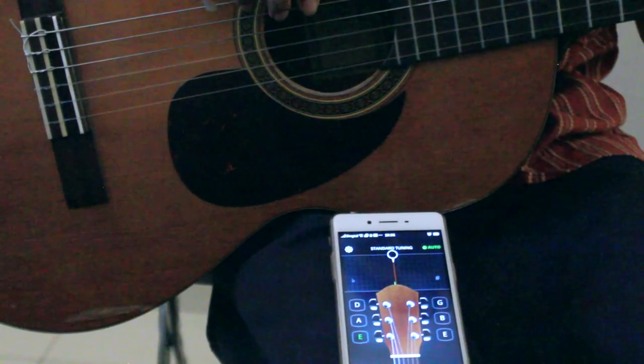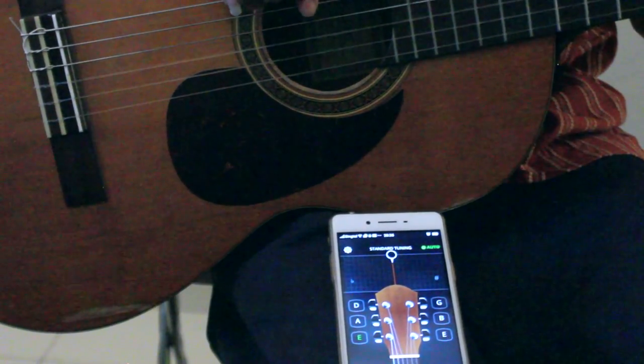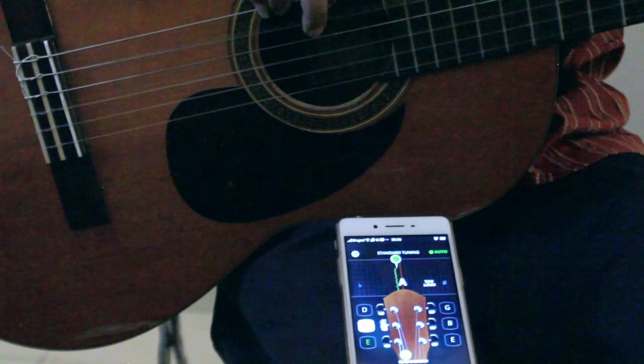Now I'm going to go to the next string. What's the next string note? We had Elephants And — A. So we want to get an A note for the next string. Looking at the tuner, we're a bit low so I need to go a bit higher.